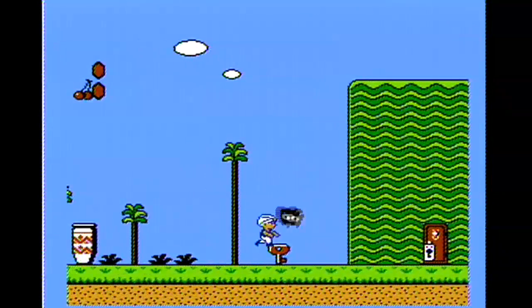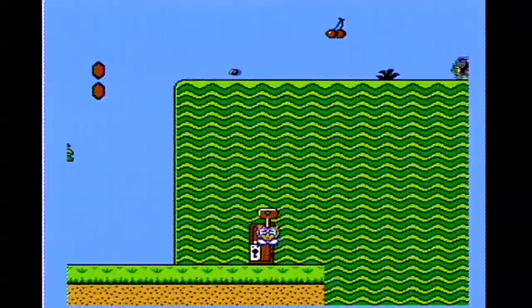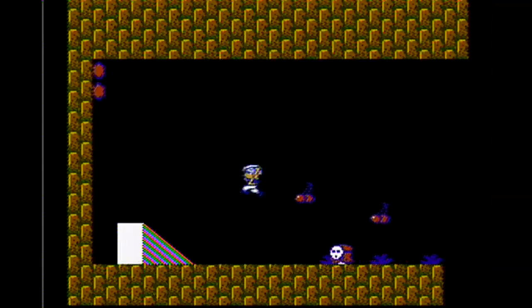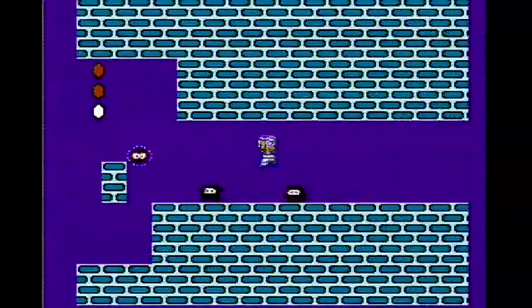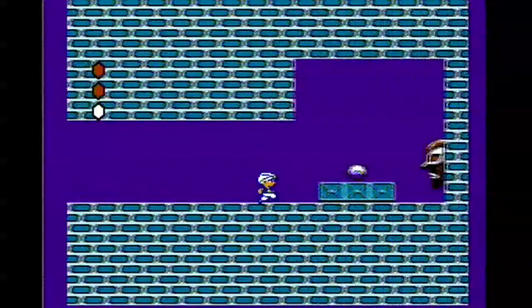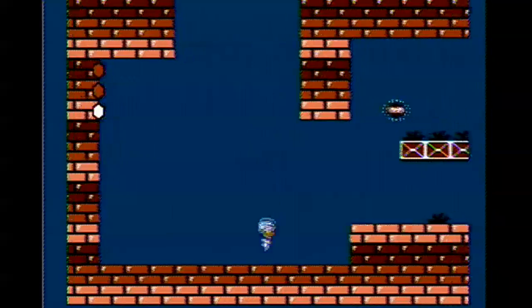One other thing of note: in this version of the game, when you pick up a key, the little mask face things that chase you don't chase you on the first screen where you pick up the key. It's the preceding screens after that where they begin to chase you. In the Super Mario Bros. 2 version, they chase you right off the bat. I thought that was pretty interesting.